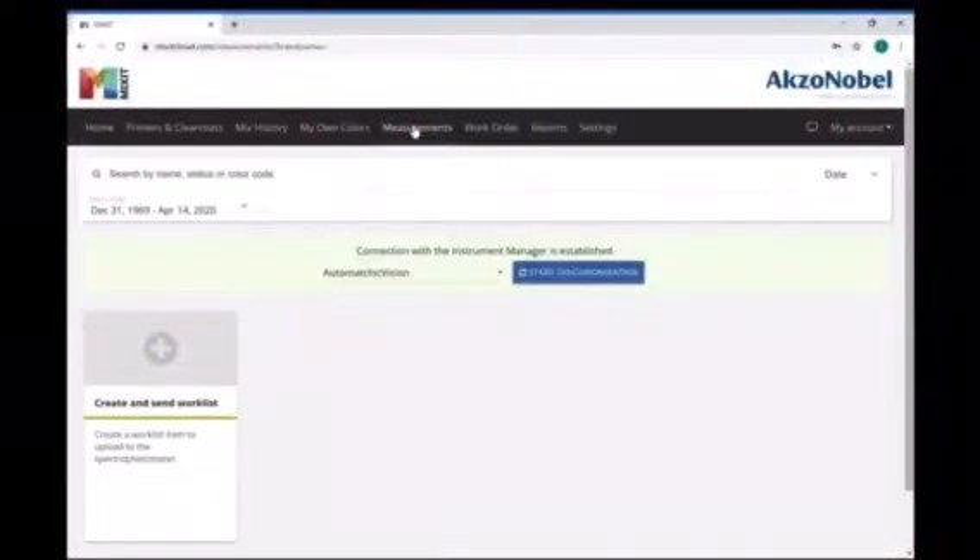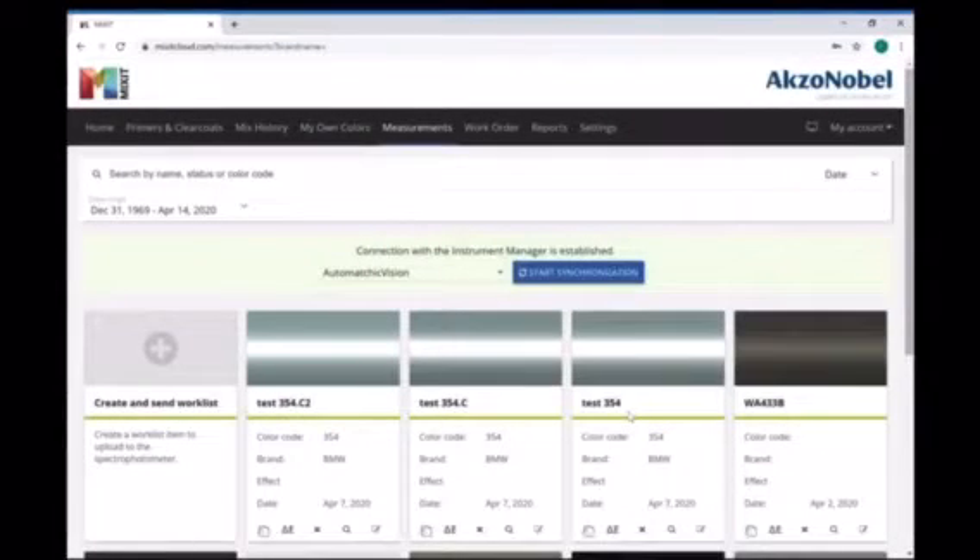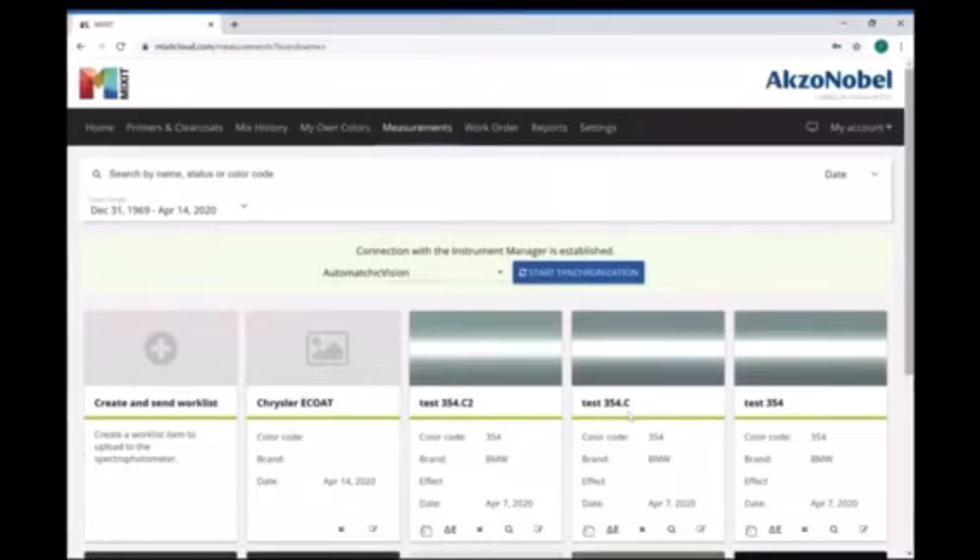First we start with the measurements tab and then we add a work list item. I'm going to call it 'Chrysler e-coat' and hit save. It should pop up on our work list, and then we'll hit start synchronization which sends it to the camera.